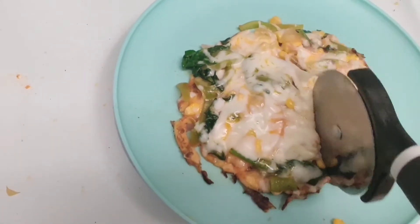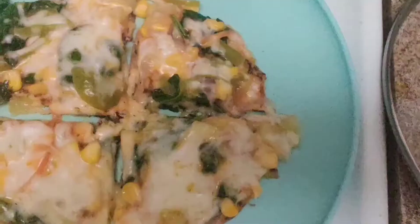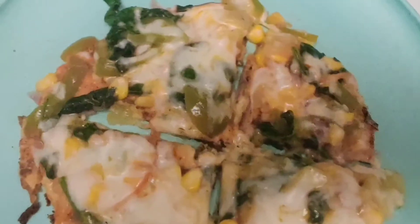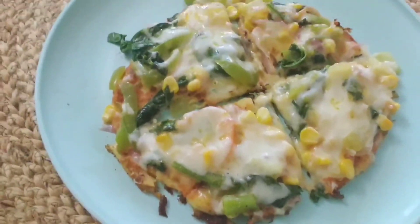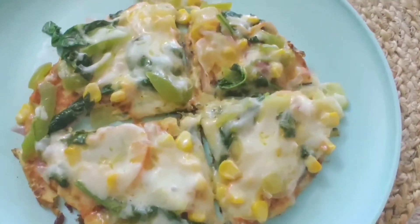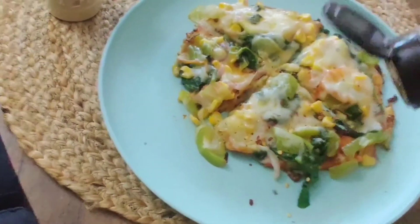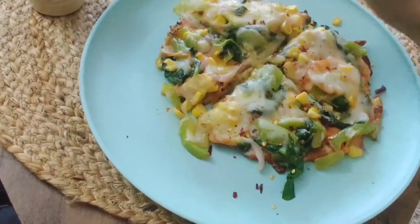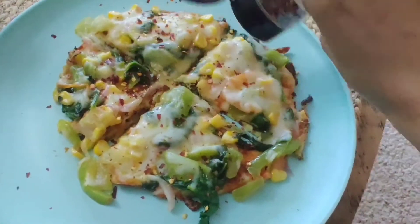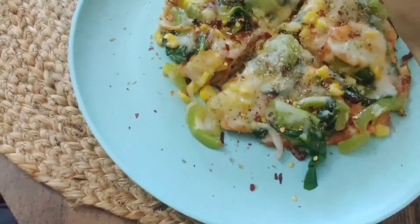I am cutting it into 4 pieces and one slice of this pizza has only 50 calories — that's awesome! You can also add oregano seasoning or red chili flakes on top to make it more flavourful.